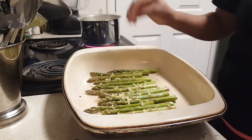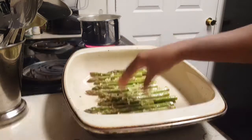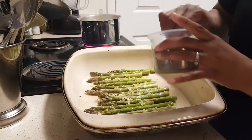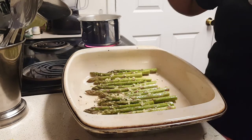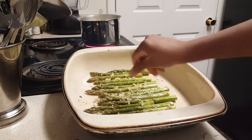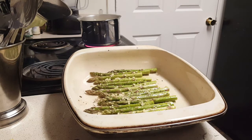It smells so good! I'm going to add one more seasoning: fresh basil right over the top. I don't have any measurements for this — I just eyeball it. Fresh basil right over the top and that's it — easy peasy lemon squeezy.